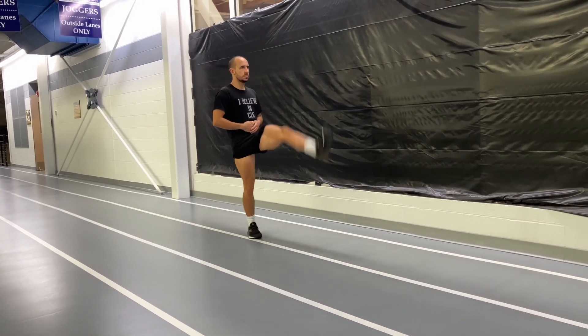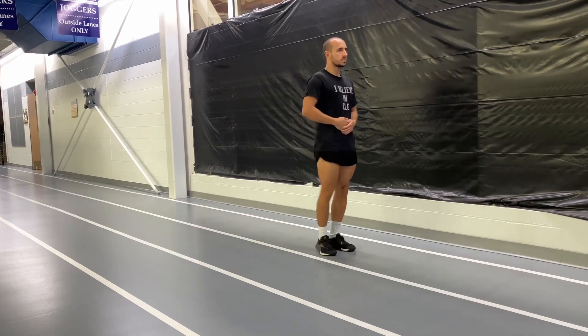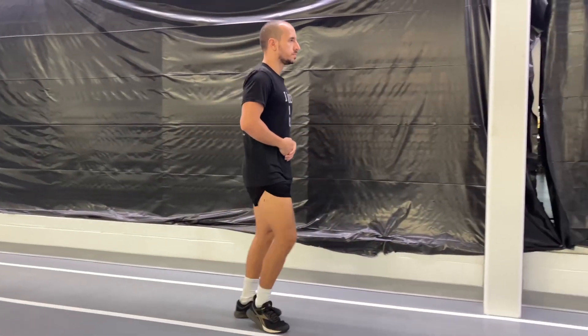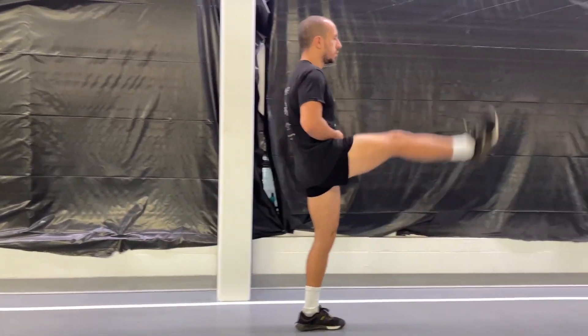Here are some high kicks — swinging all the way through, but not trying to touch and break up your back. Use your hands on your stomach to try and keep your core in place.